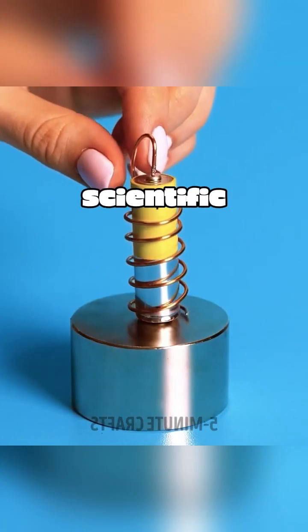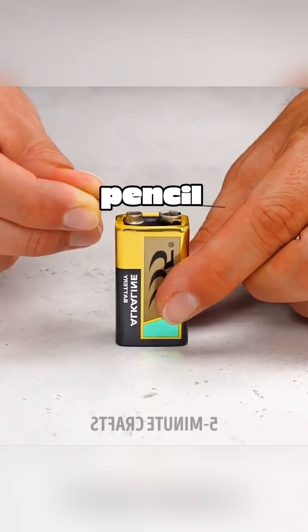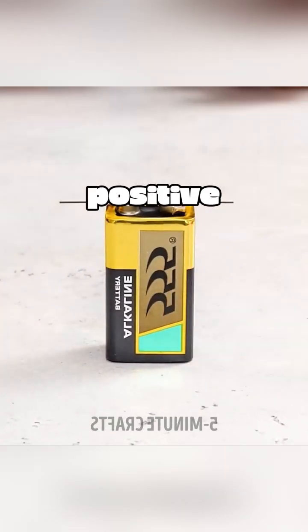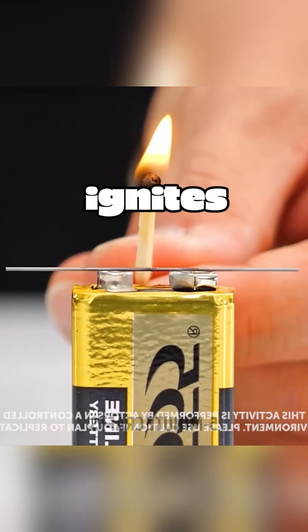This is not magic — it's a real scientific experiment. Take out a piece of lead from a mechanical pencil, then place the lead on the positive pole of a battery. Take a match and touch the pencil lead, and the match instantly ignites.